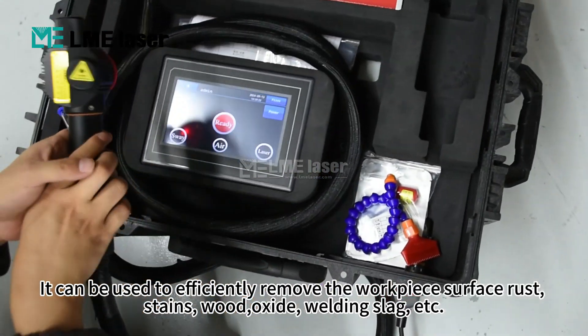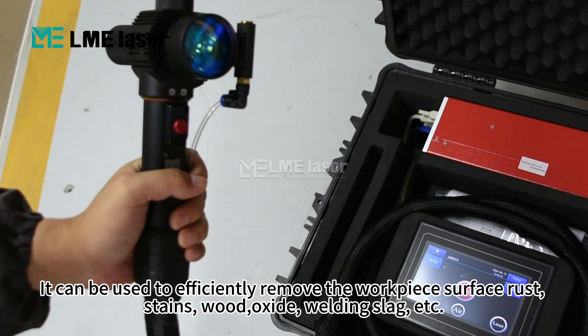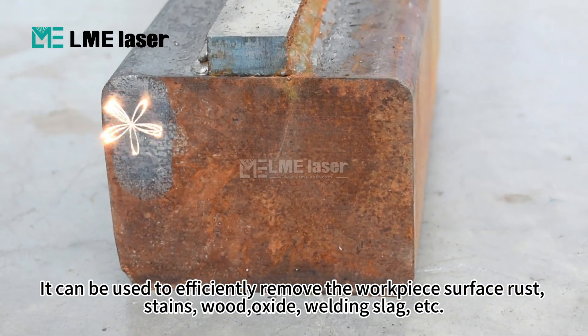It can be used to efficiently remove workpiece surface rust, stains, wood residue, oxide, welding slug, etc.